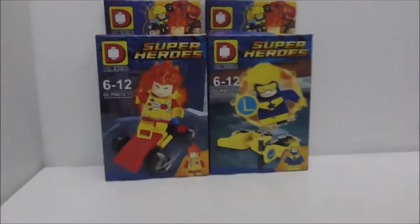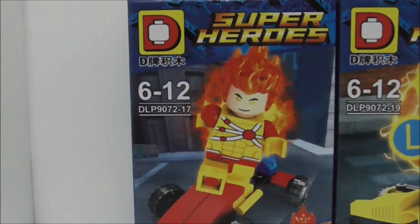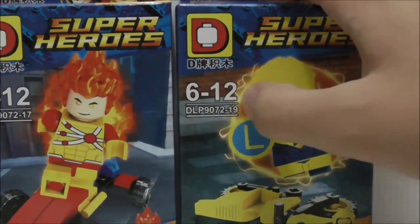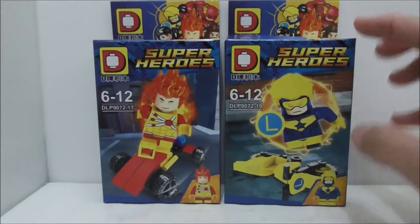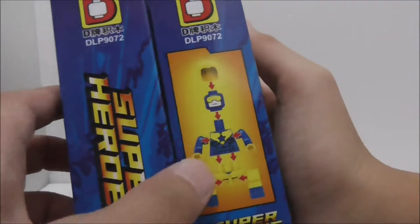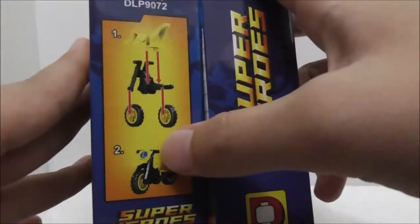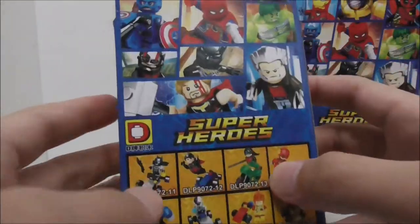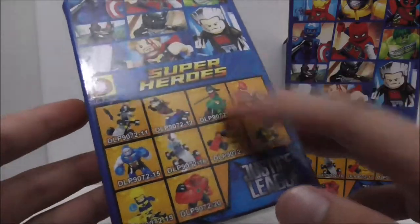So these are the boxes right here. This is set DLP 9072 and this is a 20-pack set. For Firestorm, he is 17 out of the 20 minifigures, and for Booster Gold, he is 19 out of the 20 minifigures. You got a very nice box with all of them powering up using their powers. The back shows you the entire set, which includes Marvel and DC characters — 10 Marvel figures and 10 DC minifigures.